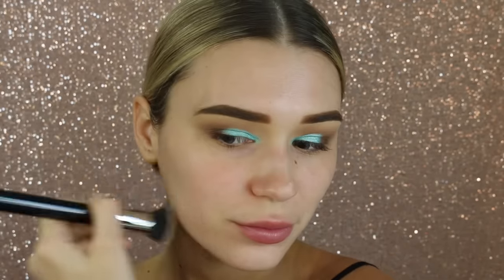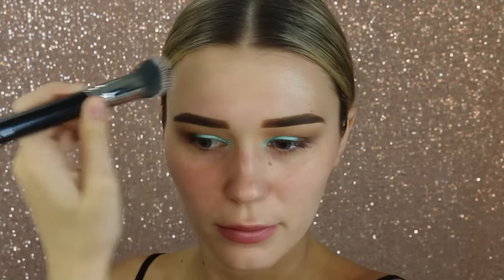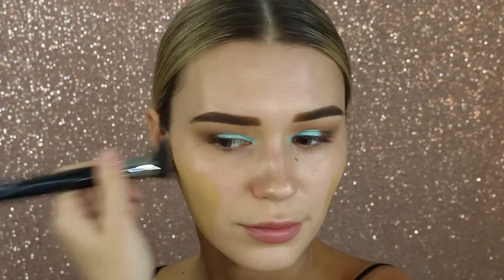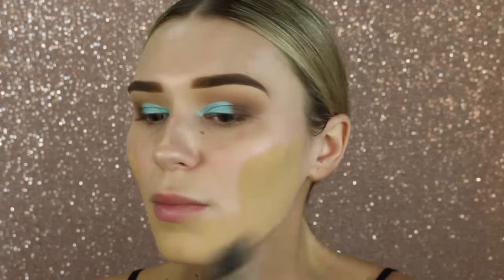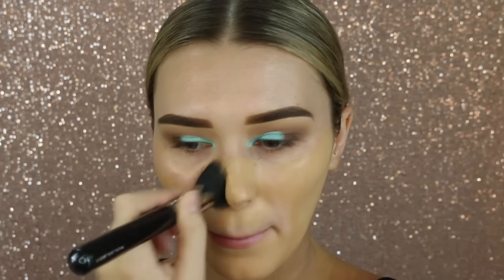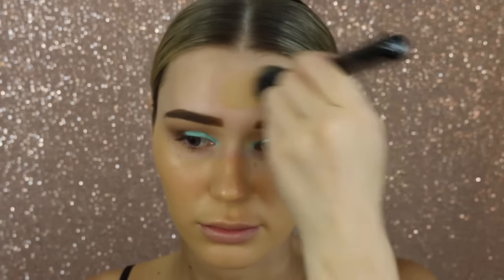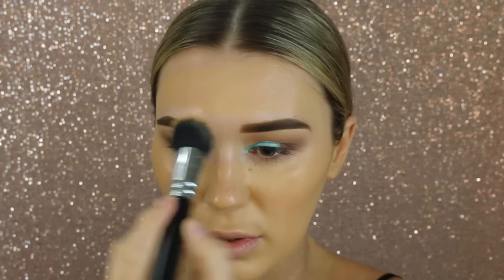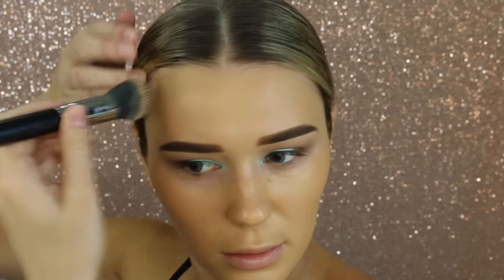I have dry skin, so the Laura Mercier Radiance Primer looks stunning underneath foundation. For foundation I'm taking the Estee Lauder Double Wear — this is a really good foundation if you have oily skin, it's really going to stick onto your face. It makes my face feel a bit stiff and dry, which is why I always like to go in with a radiant primer first. It is super full coverage with a great color range. I'm blending this in with a flat top kabuki brush.